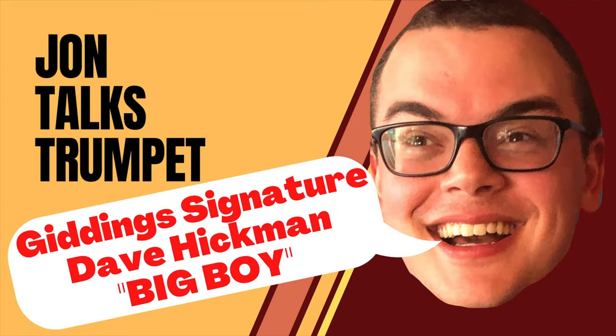Hey trumpet nerds! Welcome back to John Talks Trumpet. This week we've got another mouthpiece feature for you, the Giddings David Hickman model Big Boy orchestral mouthpiece. If you're new to my channel, please consider subscribing to John Talks Trumpet for weekly videos about trumpet-related products and equipment.